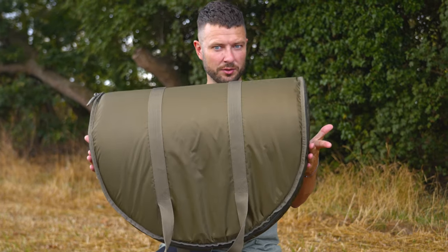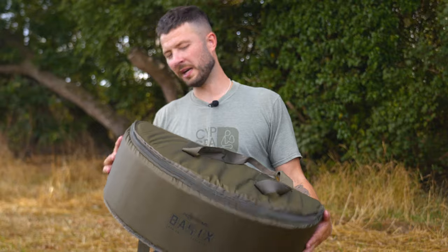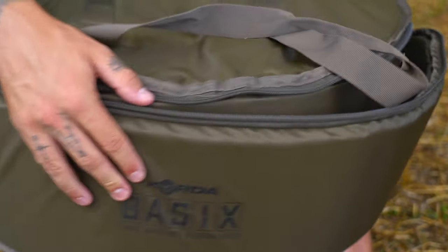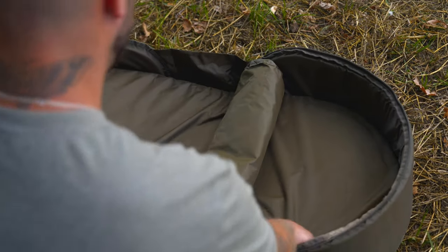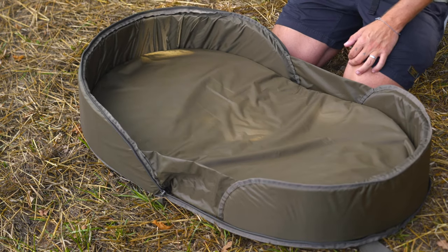It's not in this shape that you use it, so if I grab hold of one of these zips we'll ping it open and have a little look inside. Put it onto the floor and now this half moon shape will turn into an oval, perfect for housing a carp. Here's the weigh sling — we'll look at that in a second.